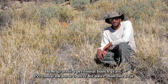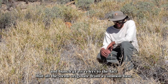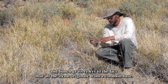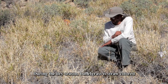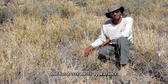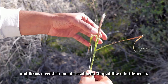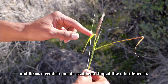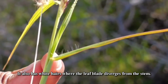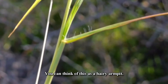Buffelgrass is a perennial bunchgrass. Perennial means that it's alive for more than one year, and bunchgrass refers to the fact that all of the stems originate from a common base. During the dry season, buffelgrass is straw-colored and has a very messy appearance. However, when it rains, buffelgrass starts to green up and forms a reddish purple seed head shaped like a bottle brush. It also has white hairs where the leaf blade diverges from the stem.